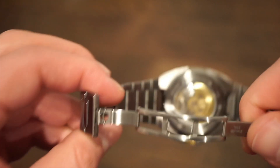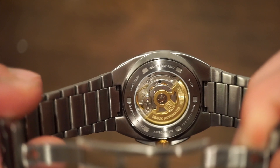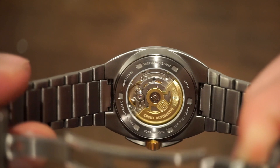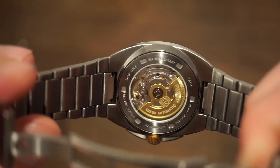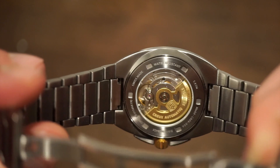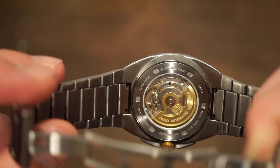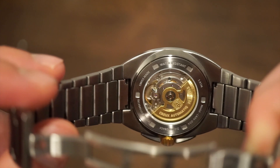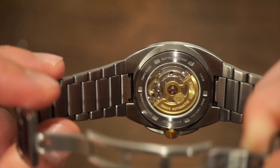The movement inside is a Swiss Tech caliber. Getting a closer look, it's very familiar to an ETA 2824 — you can see the balance wheel going. They have a nice Crew Automatic custom rotor which looks really nice; the engraving is really detailed and spot on. About 33 jewels in this caliber, you get hand winding, hacking, and around a 38-hour power reserve. I've had no issues — I've been testing this one for about a week and a half and it's been a pleasure.